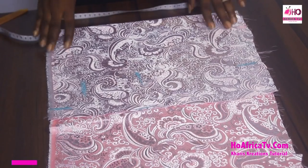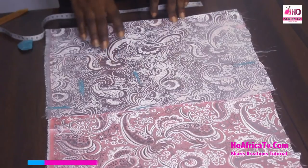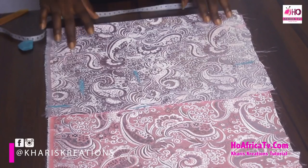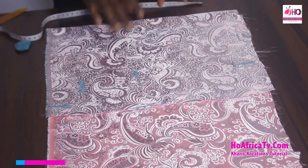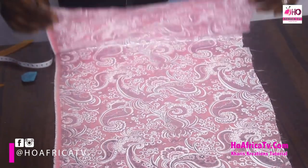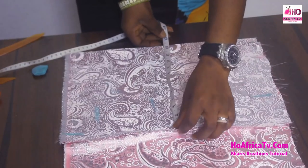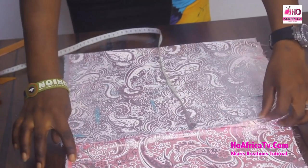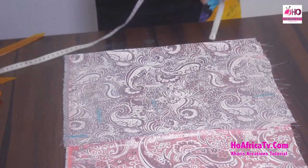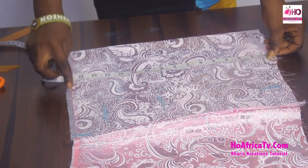First we're going to work on the half length — this is the front. To fold our fabric, we need to fold with the highest measurement which is the bust. The bust measurement is 40, and 40 plus 8 divided by 4 is 12 inches. So I fold 12 inches. The half length measurement is 15 inches plus one, giving 16 inches.